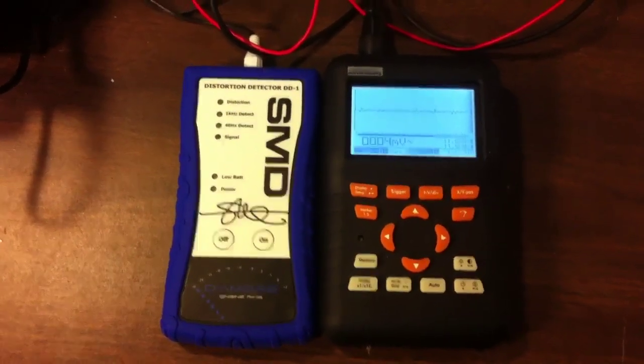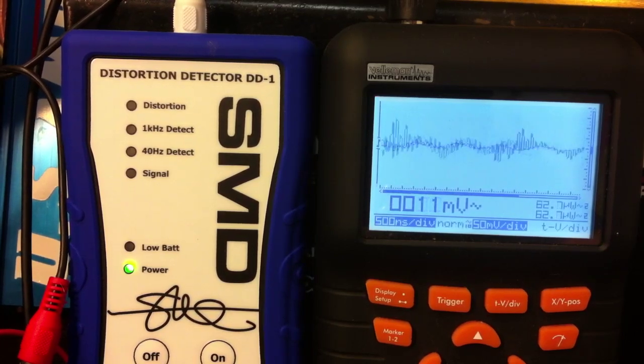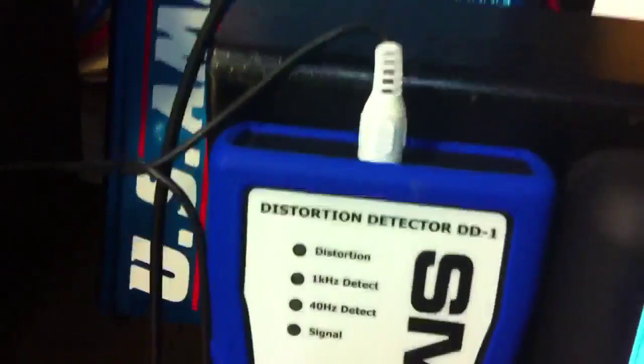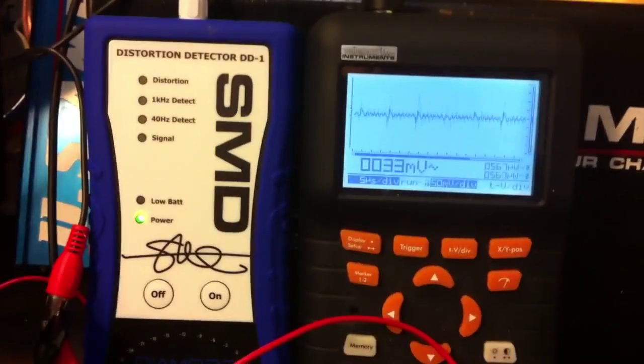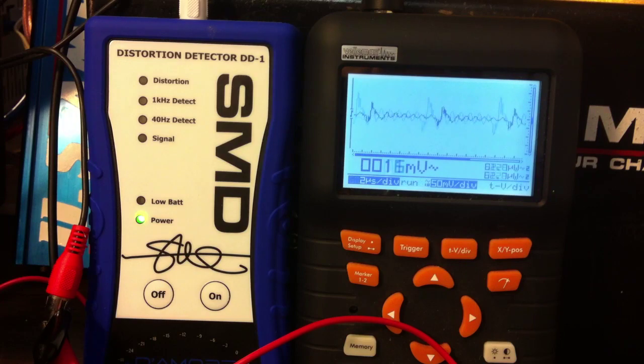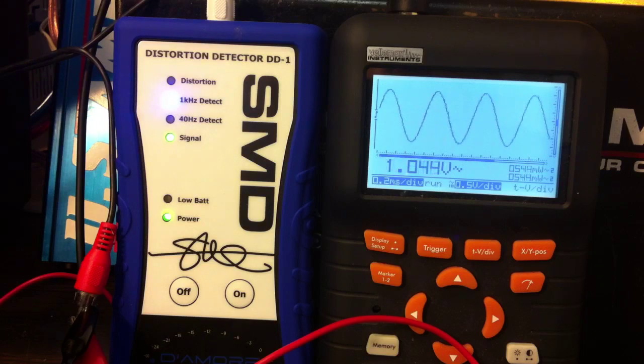Before I do the test, I have the RCA left jack going straight into the DD1 and the right one hooked up to the oScope. This is a both-channel test tone, so both channels should be equally the same. I'm doing the test with track 4, which is a one kilohertz minus 5 dB track. I'm turning up the volume, we get the signal detect on the DD1, and there's the one kilohertz detect as I continue turning it up until we see the distortion line on the DD1.